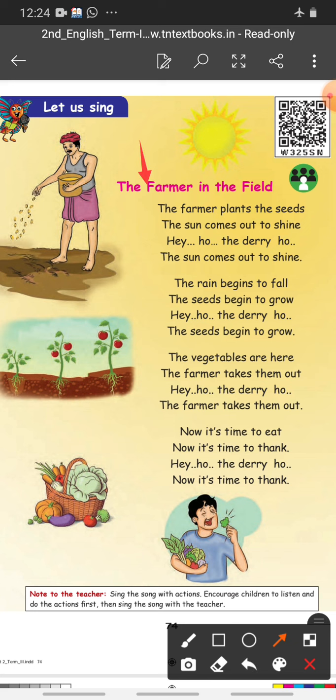The vegetables are here. The farmer takes them out — he-ho the re-ho — the farmer takes them out. Now it's time to eat. Now it's time to thank — he-ho the re-ho — now it's time to thank.